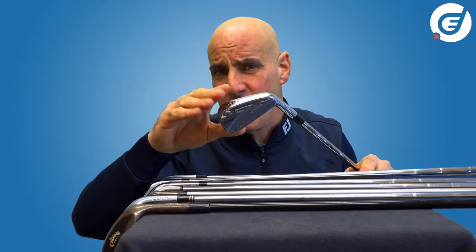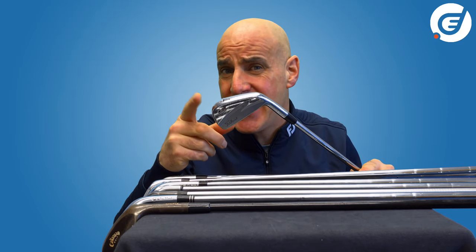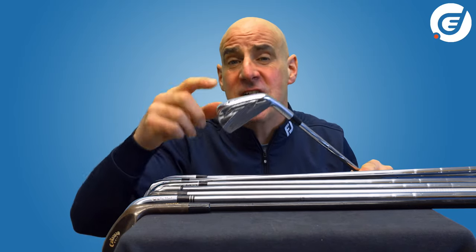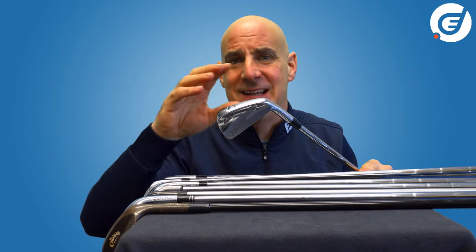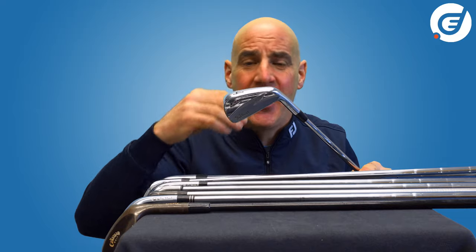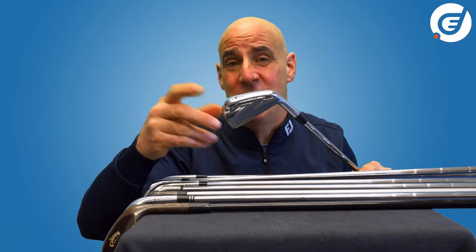The process is very labour intensive and that's why forged clubs tend to cost more. There are also far greater restrictions on what can be achieved in terms of the shape of the head and the minute movement of mass around the club head that is possible in the casting process. That's why many forged irons have a classically simple shape and are not very forgiving when you don't make contact with the sweet spot.